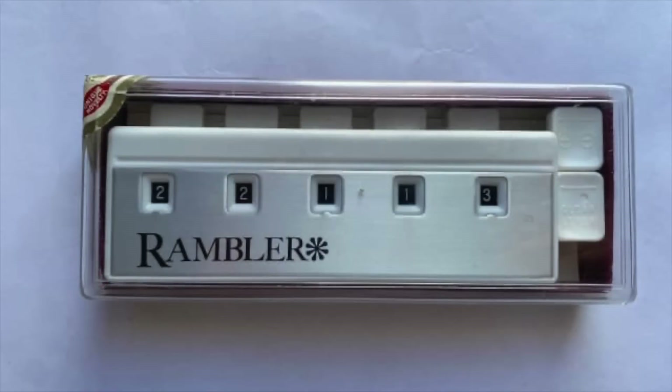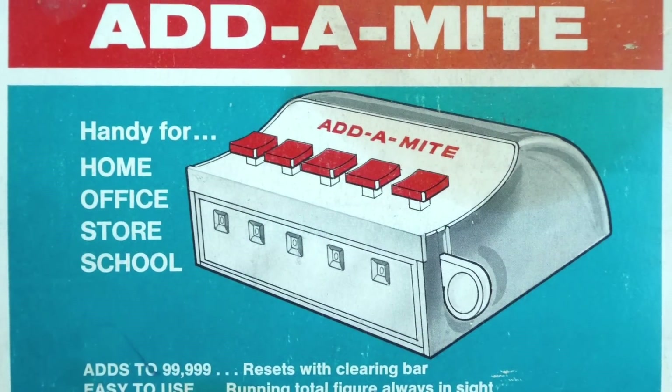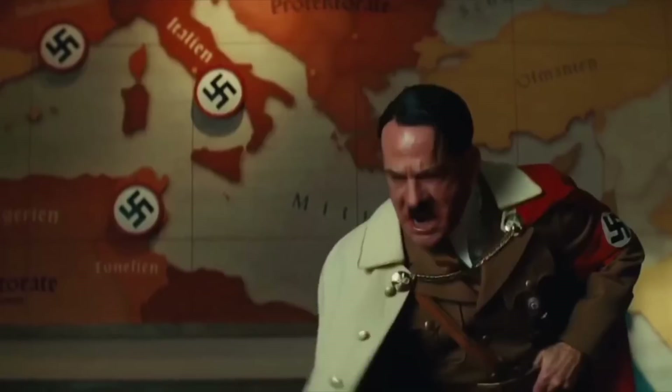A slightly modified version of the LX was also manufactured under license by electronics giant Ryko under the brand name Rambler, and there were also a number of knockoff versions — including the Chadwick Atomite, which was a larger desktop version with addition capability only. Its clearing system worked oppositely to the LX: cycling the clearing bar would increment the wheels upwards towards 99,999, whereupon you would hit the units button to clear everything to zero.